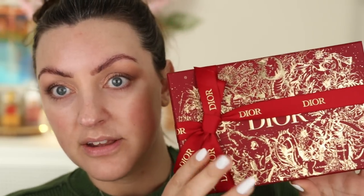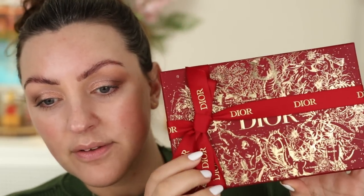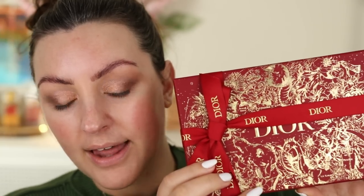I've been putting off opening this box because it's so beautiful and I'll never get the ribbon or the bow back like this. This is probably the most beautiful box I think I've ever seen makeup come in. I'm going to try and get the ribbon off — yes, I did it without ruining the bow!